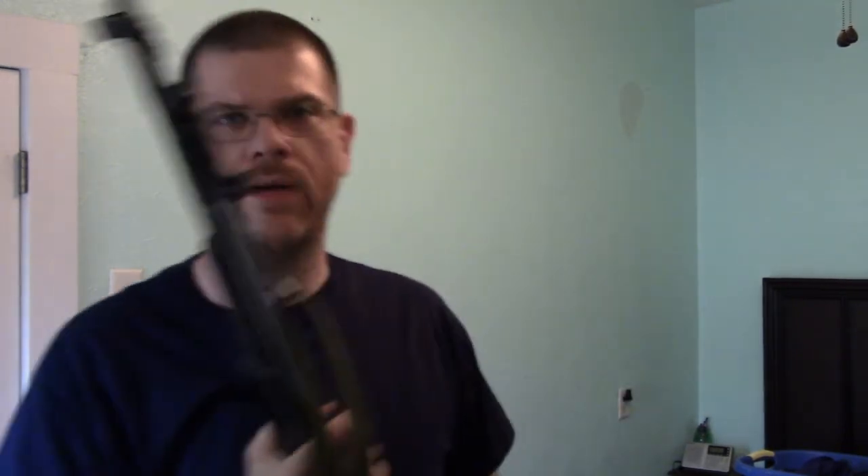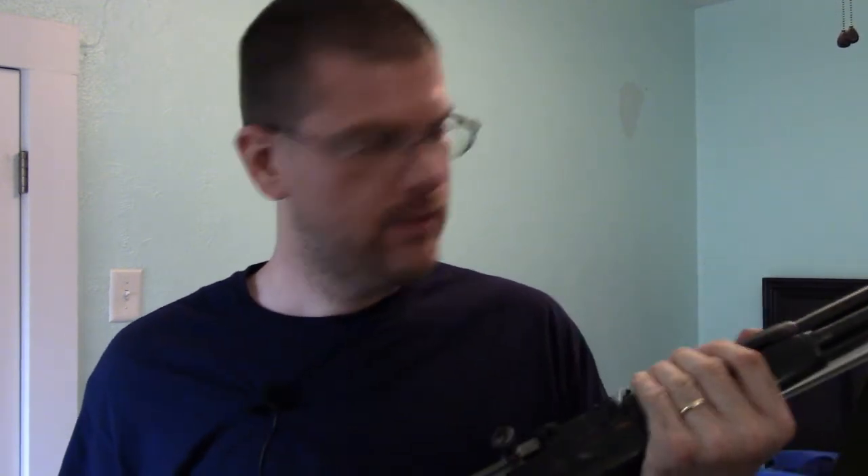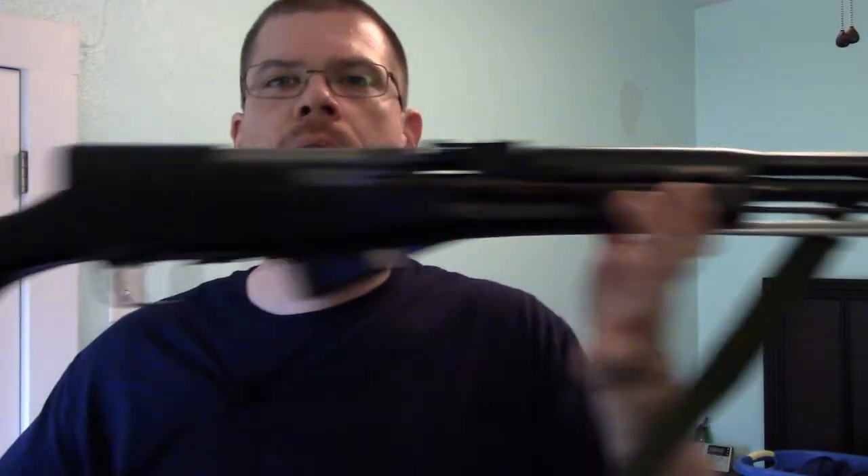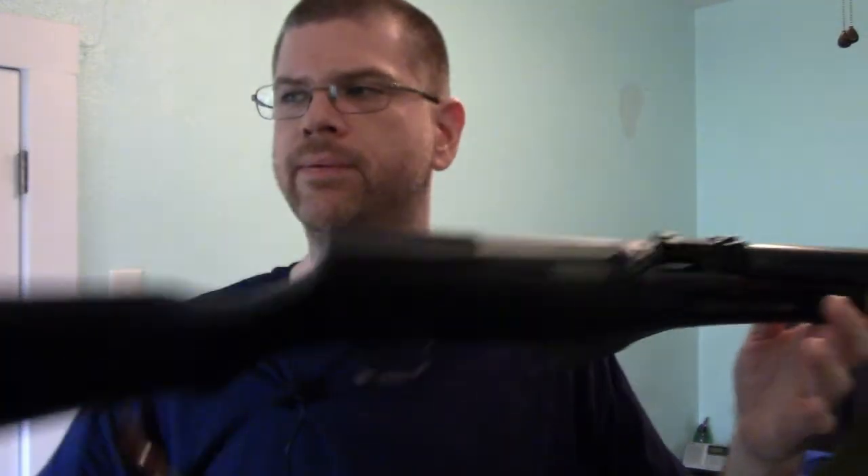SKS — I'm not great with Russian, but SKS pretty well stands for 'Samozaryadny Karabin sistemy Simonova' — a self-loading carbine by Sergei Simonov. People still use them; they're really good. They used to be the poor man's deer rifle because you could get these for eighty dollars a long time ago, and then they stopped importing them.